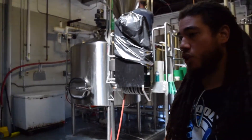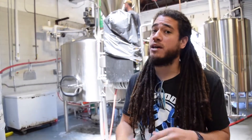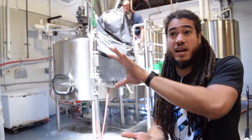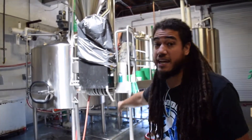It's called the mash tun. The mash creates the wort. After that, we go through a lautering process where we separate the grain from the liquid — that also happens in this vessel. This vessel has a false bottom, so the grain stays inside and the liquid gets drawn off the bottom.